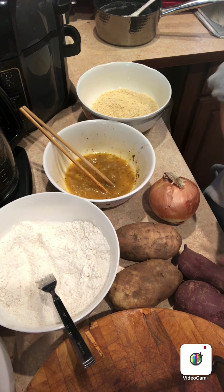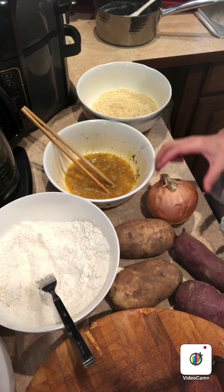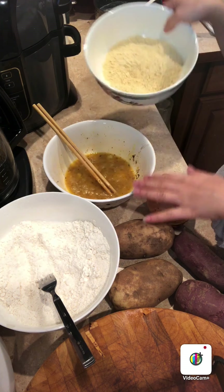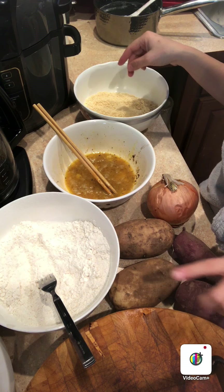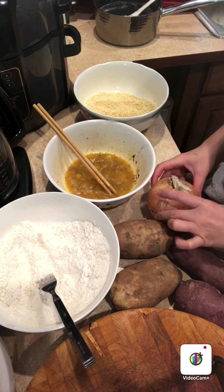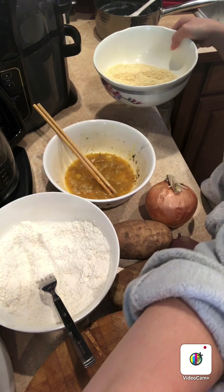I'm making onion wings today, or potatoes — onion wings, potatoes. All-purpose flour, one cup to start, then bread crumbs. This should be great. Let's get started.